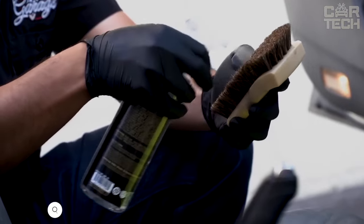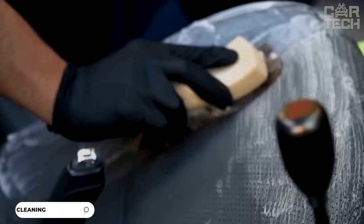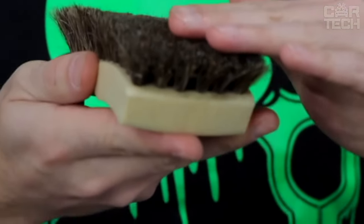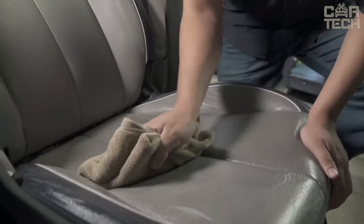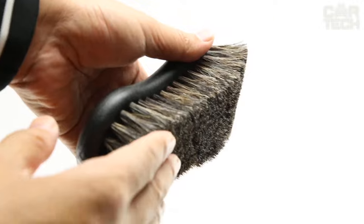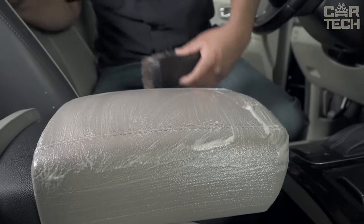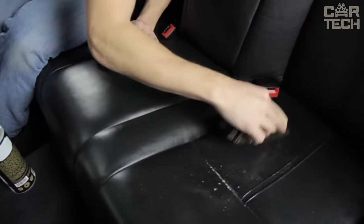A handy brush for cleaning leather, made of natural horse bristles which gently clean the surface from dust and dirt. The brush is suitable for cleaning leather seats and car upholstery — the pile penetrates deeply into the pores, removing dirt, and it is completely safe and does not damage the leather. It can also be used for cleaning furniture, bags, and shoes made of suede. The handle is made of durable wear-resistant plastic.